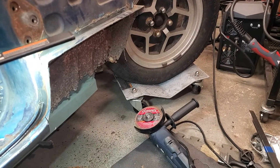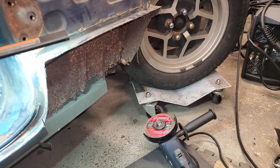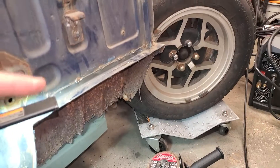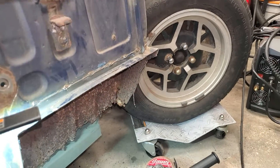Hi everybody, welcome back. So I was doing some surgery to remove the outer sill, and I just decided to instead of starting with futzing with the spot welds, I just started to slice it off.